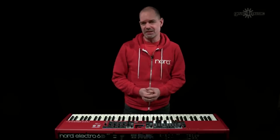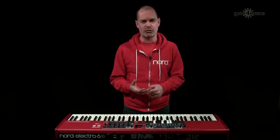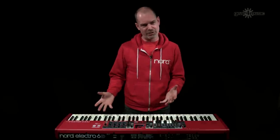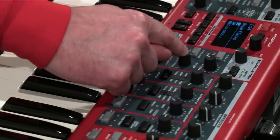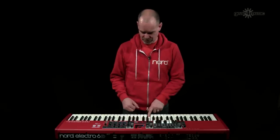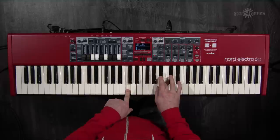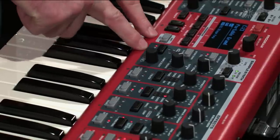You can also load your own samples into the Electro 6. If you have samples in WAV format, Nord's free Sample Editor software converts them into Nord sample format for loading into the instrument. Although not a fully dedicated synthesizer, you have fundamental synthesis controls: attack, release and decay to shape the sound, velocity control over dynamics, and a filter brightness control based on velocity.